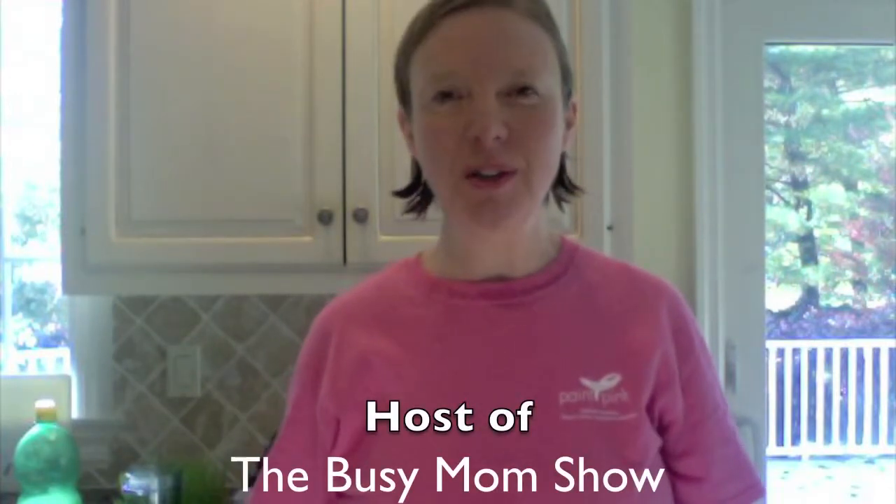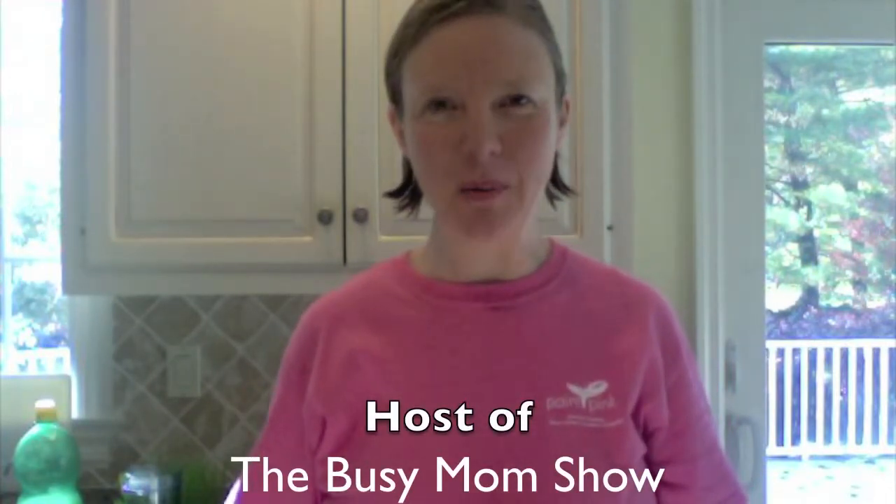Hello, I just want to make a quick video to show you how quick and easy it is to make wheatgrass shots at home. I'm Dr. Leonora Rhodes, author of Beyond Soccer Mum and host of The Busy Mum Show.